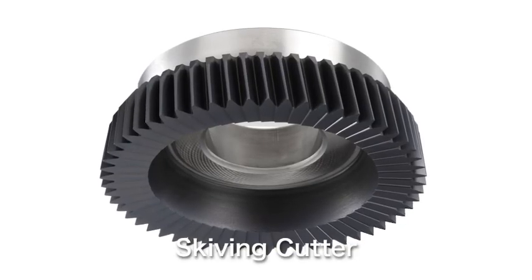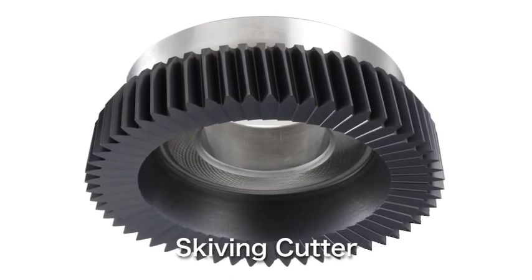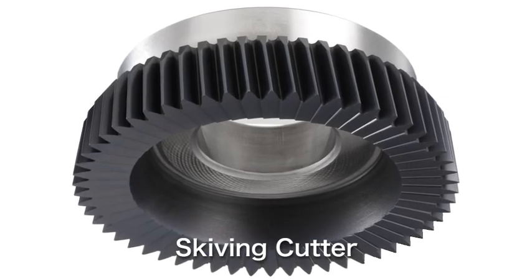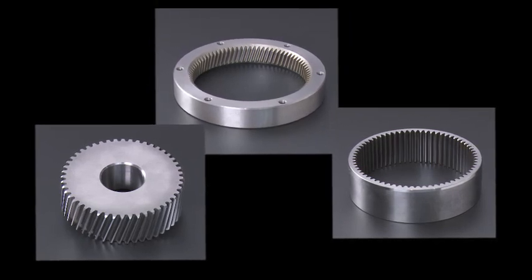The Natchez skiving cutter uses superior materials and excellent coatings for greater wear resistance, chipping resistance, and thermal shock resistance. These components improve accuracy and provide a long tool life.